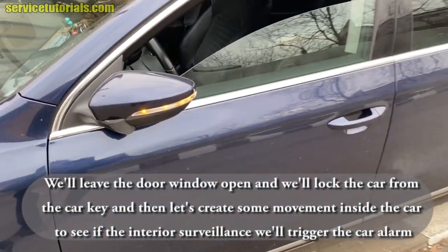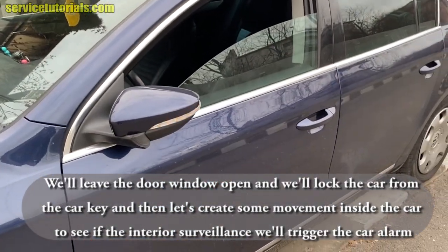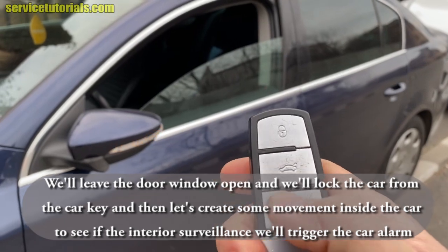It's working — the alarm is on. To stop it, you just have to lock the car from the car key.